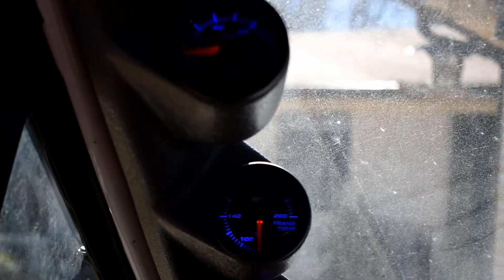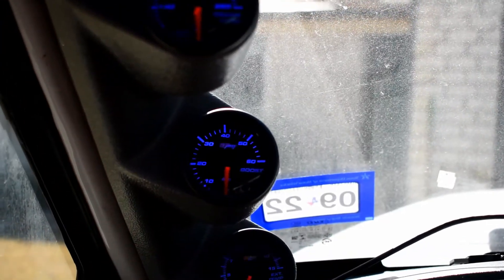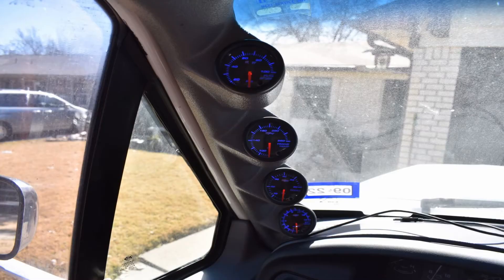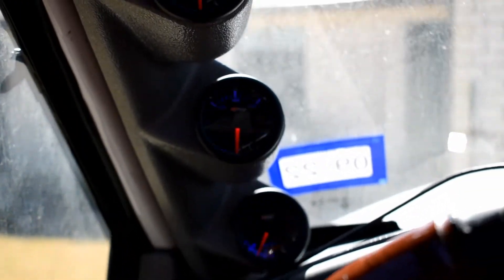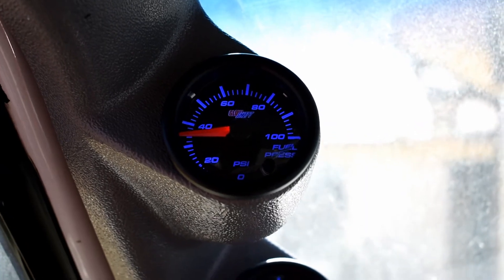The gauges are doing that flickering thing on camera, but they don't flash in real life - it's just the frame rate. I'll take a picture so you guys can see what they actually look like. Everything is working and all readings are accurate. Fuel pressure - we noticed it's really bad, reading at 32, which is super low.